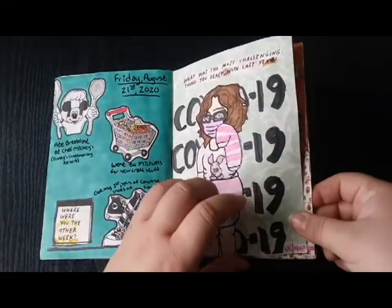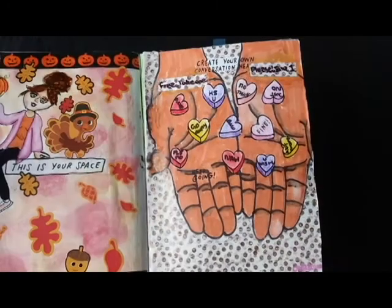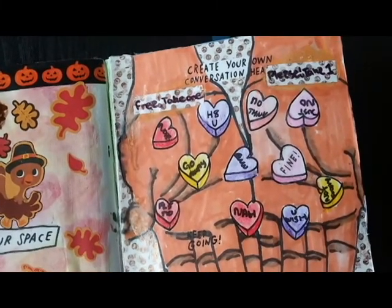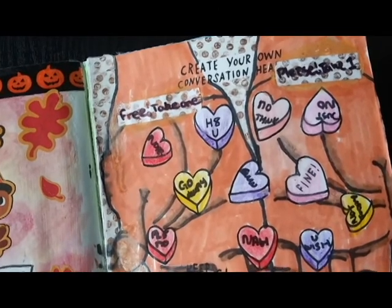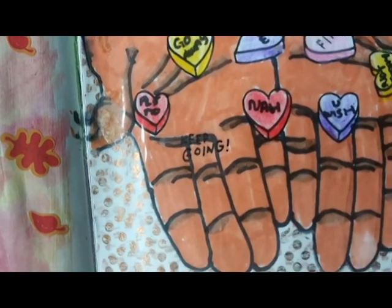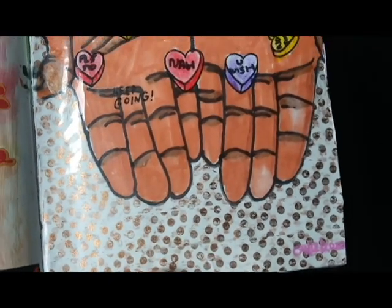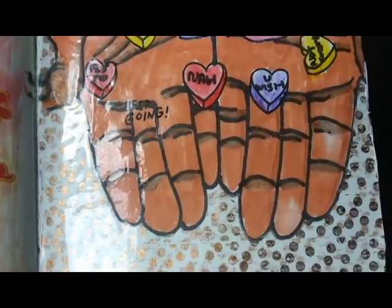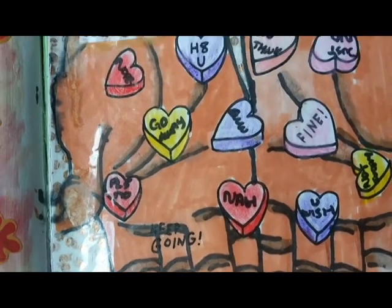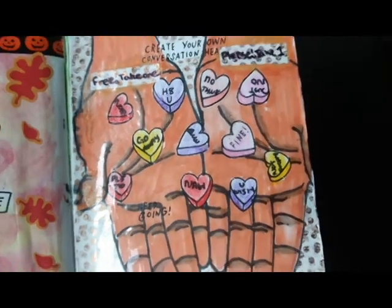Going back to the 12th, this prompt had a bunch of pre-drawn hearts and some of them had little sayings or phrases on them. So I decided to go with the phrases that were already on the hearts and make it look like a handful of conversation hearts. The hand I did with a tan or skin-colored Tombow brush marker and various colored pencils for the hearts. For the rest of the page I covered it with some gold washi tape, and if you can notice on the wrist of the hand, I did mess up a little bit, which is why there is washi tape there.